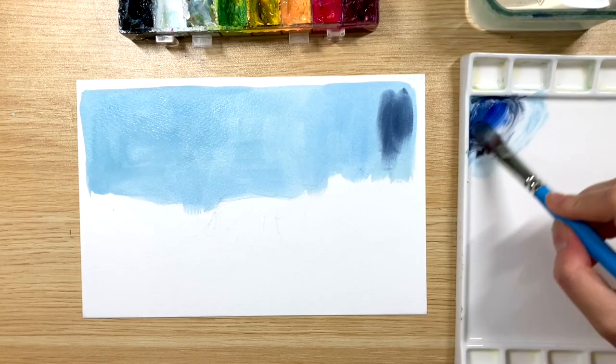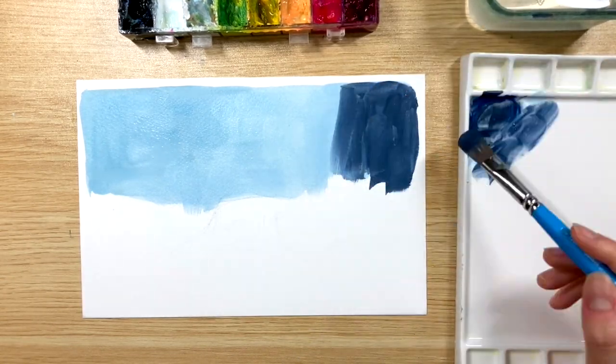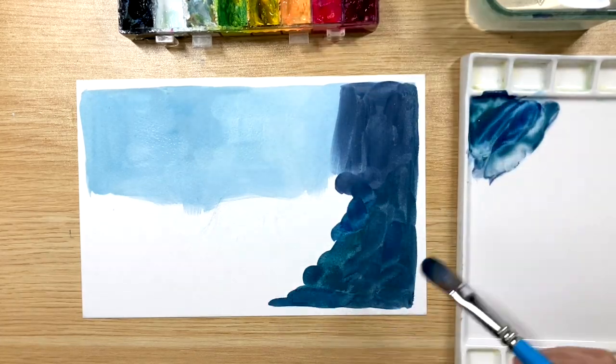Then I'm adding some indigo and more black to create a darker blue for the shadow. At this stage I'm just trying to cover the page with some colors without having to worry too much about the brush stroke or any details.